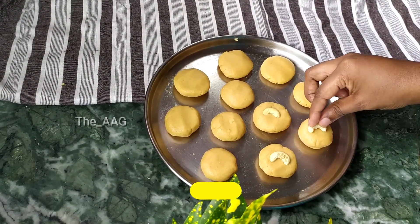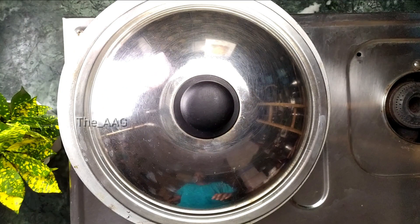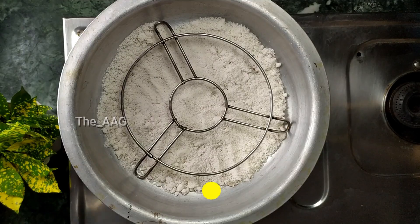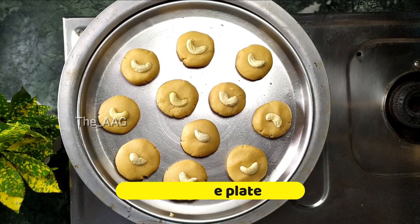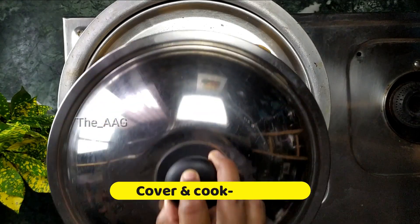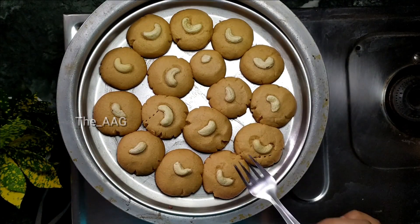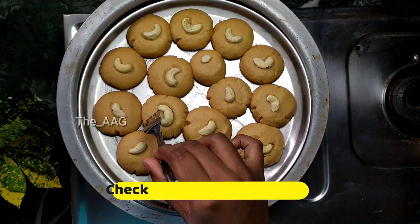To make cookies on the stovetop, take a hollow pan and add about one cup of table salt. Cover and cook on high flame so that the salt heats up - we are using salt as a heating agent because it retains heat for a longer time. You can also use fine sand instead of salt. Open the pan, place the cookie plate inside, cover, and cook for 15 to 20 minutes on low flame.